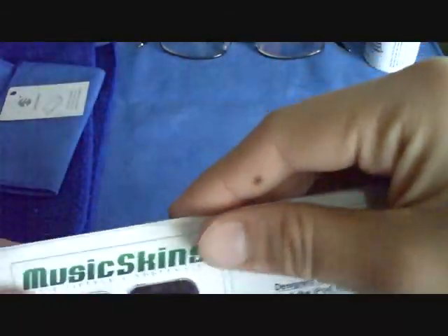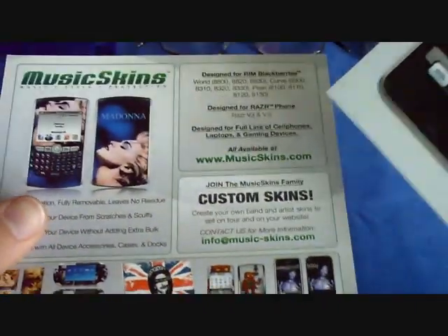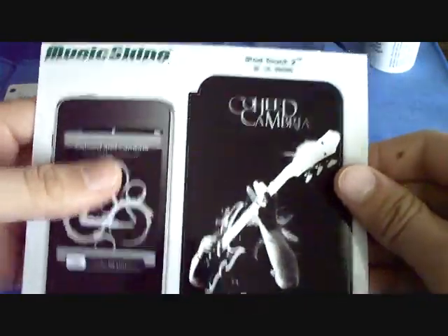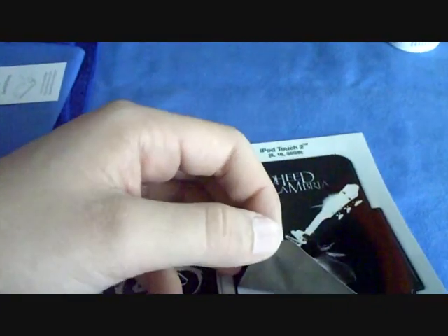I'm just gonna open it up. Pretty basic packaging — just a little plastic envelope type thing. It says right here: iPod Touch 2, 8, 16, and 32 gigabyte. And here is the skin. I'm just gonna peel it up to see what it looks like underneath. You can see it's sort of like a bunch of little squares — maybe that's good for sticking.